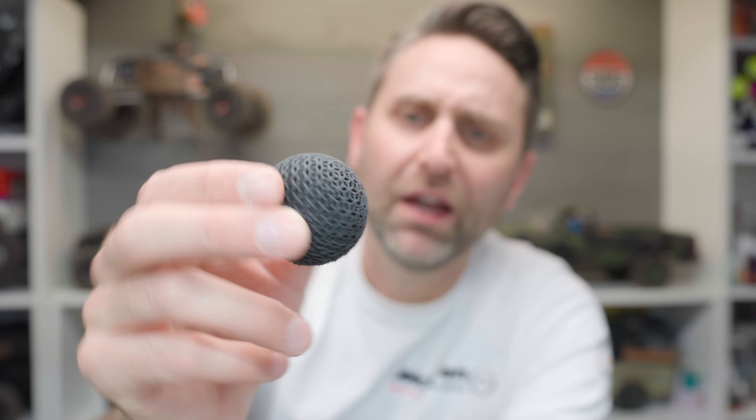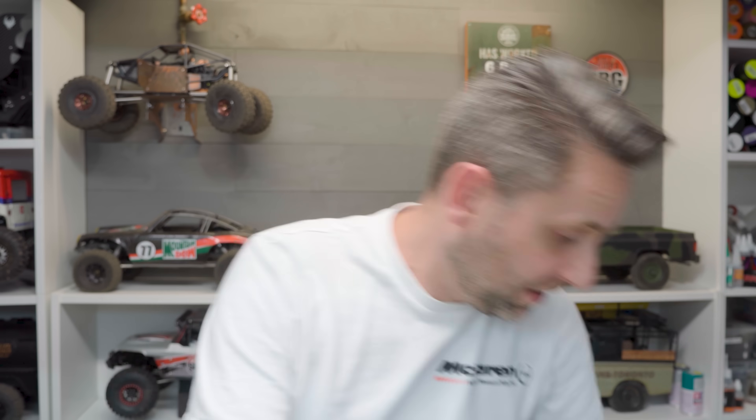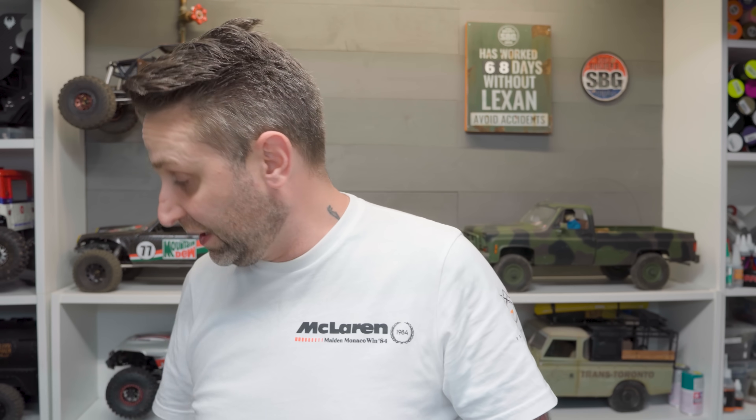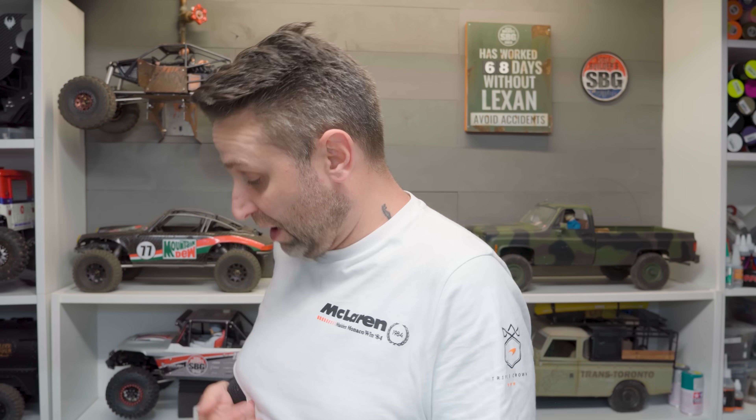Speaking of throwing things on the ground, I did print this cool little ping pong ball. One of the users on Bamboo's subreddit suggested I print this and see how it does. I've been whipping it at the ground repeatedly, just like you would a regular everyday ping pong ball, and I can't get it to break. Apparently a lot of people who print these in PLA or PLA Tough don't get this kind of repeated usage out of a ping pong ball, so that's pretty impressive.